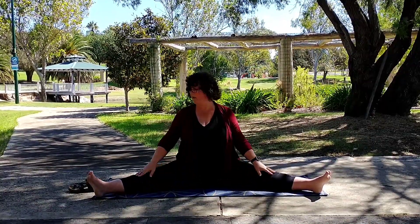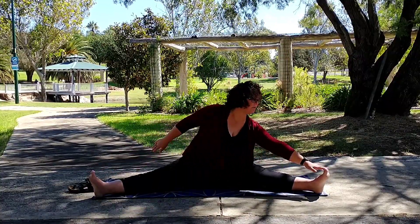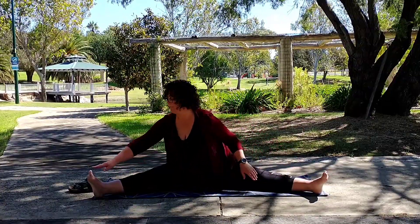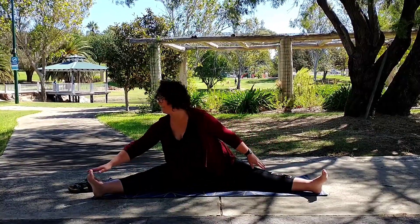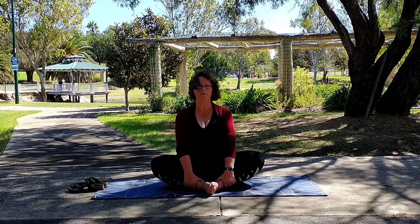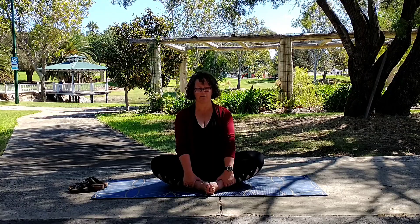Feel that stretch through your legs. We're now going to do a little bit of movement, just reaching out to touch our toes alternating left to right, feeling that movement through the hips. And back to centre. Bring the soles of the feet together, hold your ankles, make sure your back is straight. When I say straight, I mean that neutral spine position — our spine has a normal curvature to it and we want to maintain that when I say straight back.